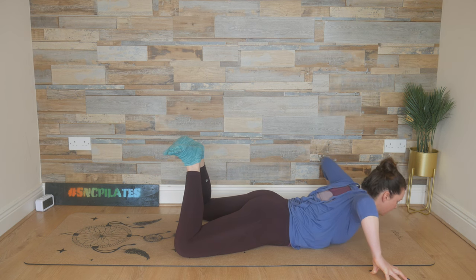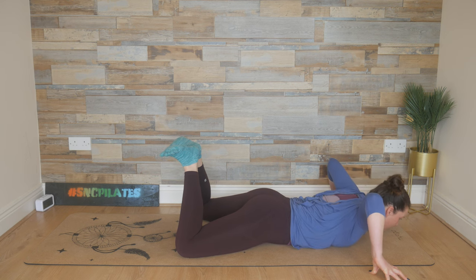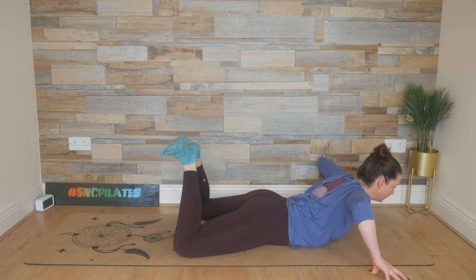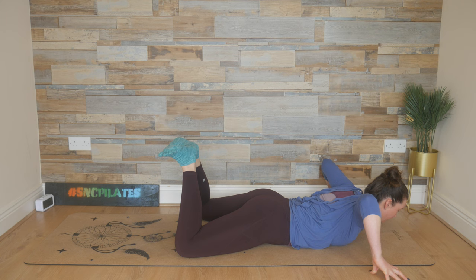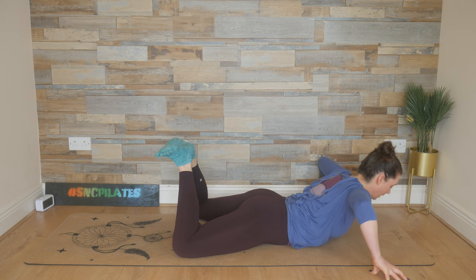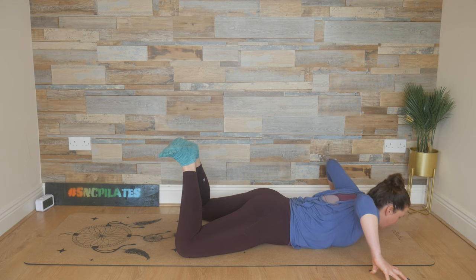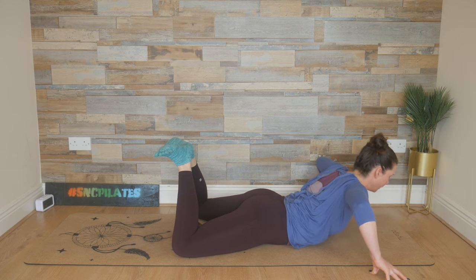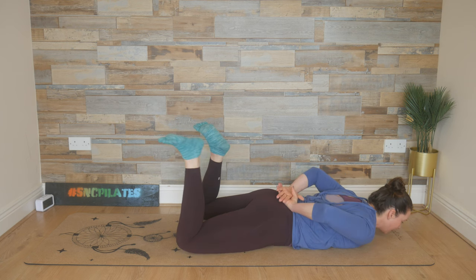Breathe in, lift, squeeze through the glutes, squeeze through those heels, and then lower back down slowly with control. Breathe in, peel it up, and breathe out, lower it down. Last two — breathe in, peel up, and breathe out, lower it down. And one more time — inhale, peel up, and breathe out, lower it down.